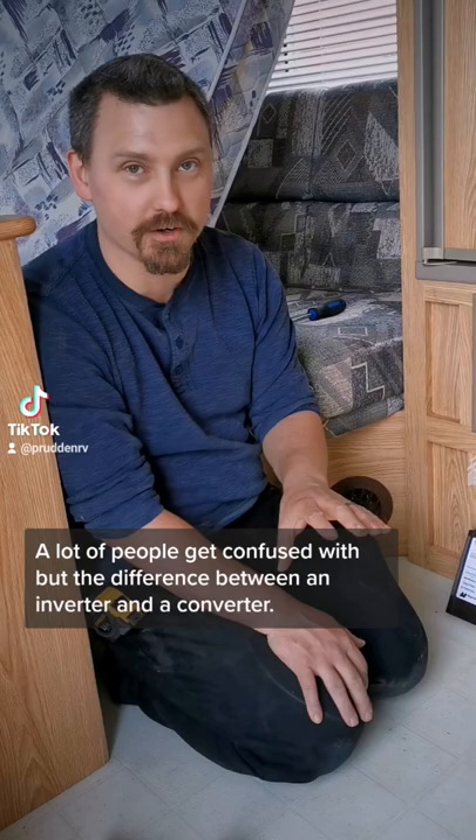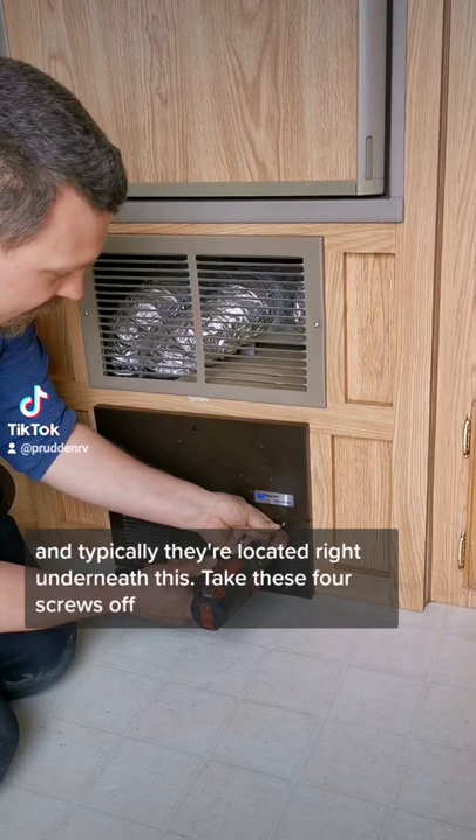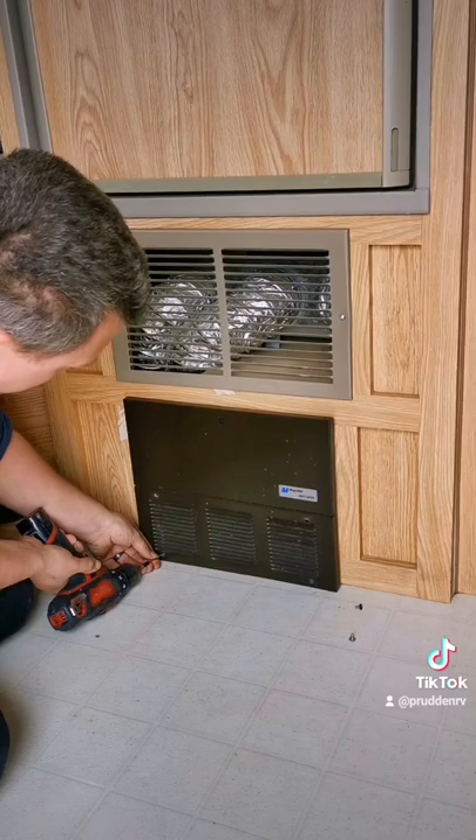A converter comes standard in every trailer, and typically they're located right underneath this. Take these four screws off, and you'll see underneath here — this is the power converter.